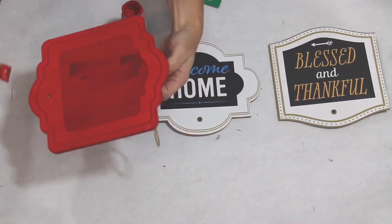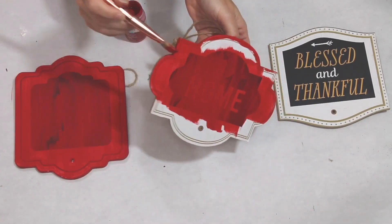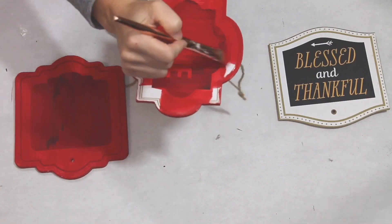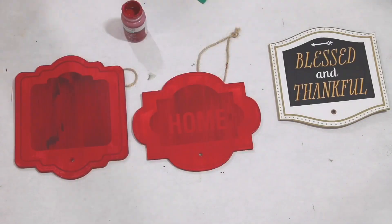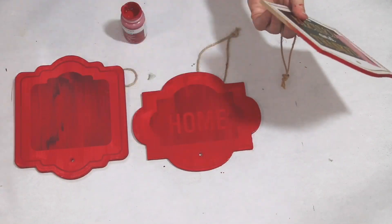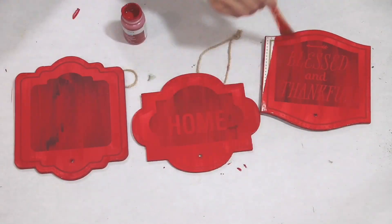I make sure that I put on the first coat, completely let it dry, and then go in with the second coat and do the same thing with the third coat. Even after three coats, you can still see a little bit of that black center, and I'm okay with that, but if that bothers you, you might want to go in with a fourth coat. I also painted all of the edges but did not paint the back, since that will be against the wall. I also made sure that I left the hanger and the twine because I don't know exactly how these are going to be hung up.